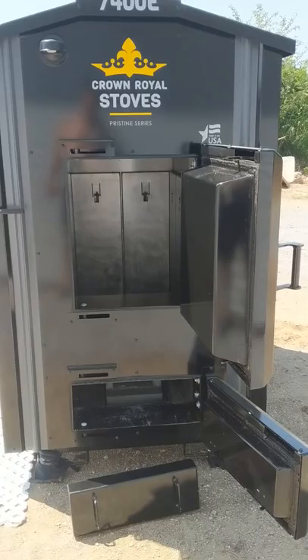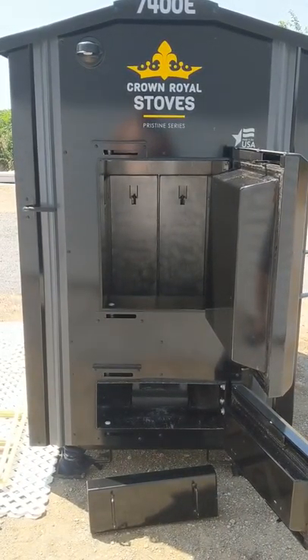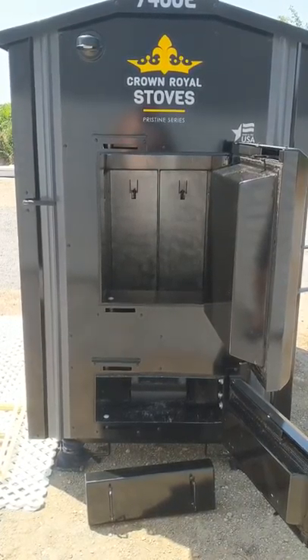This unit is rated for seven to ten thousand square feet. Like I said, I'm going to be heating a little over seven thousand with two buildings — both home and business — using domestic water. So we're going to put it to the test, that's for sure.